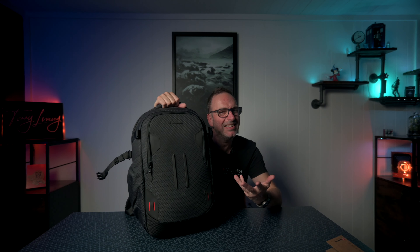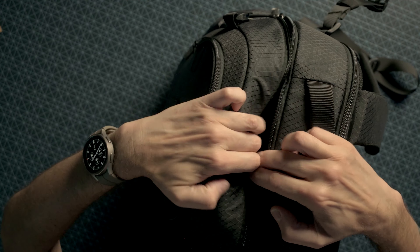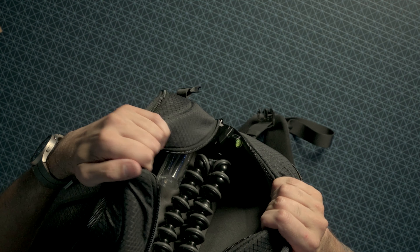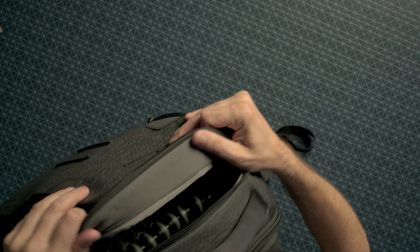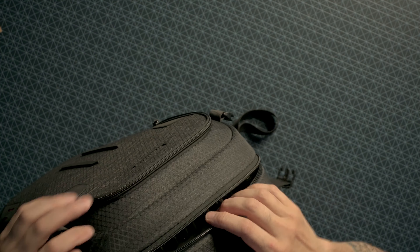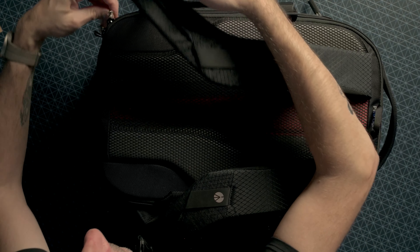The bottom is padded — same as the other one — and it does stand up which is really, really nice. We've got a top compartment here, and you can flip this over at the top and just leave that back as it makes it easier to get in, so you haven't got the zip catching your hands all the time.